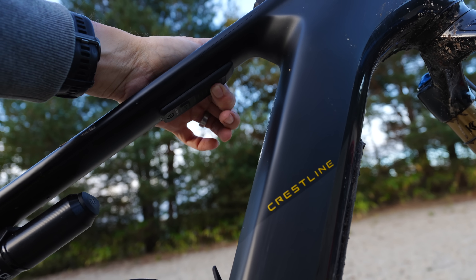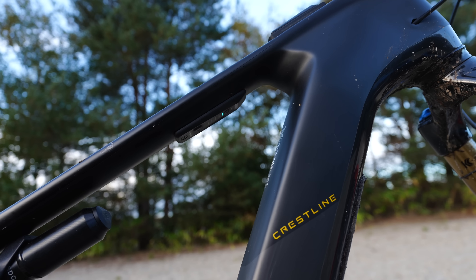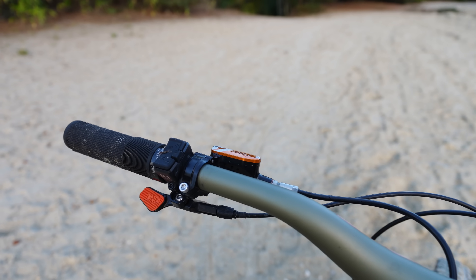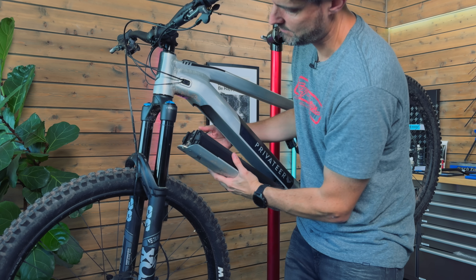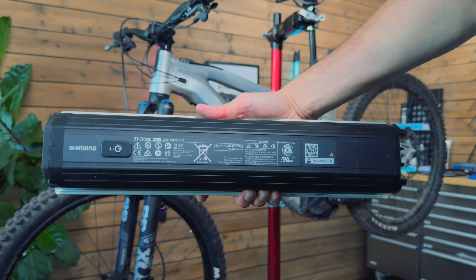This is not to hit on any brand because they pretty much all do it. A couple of years ago, Bosch released a new smart system motor. The bolt pattern was identical to the previous version, but because of some internal electronic changes, nothing was backwards compatible. So if you owned any of the older stuff, you couldn't take advantage of any of the new Bluetooth controllers or anything like that. Shimano had an EP8 motor, and then they recently released the EP801. Nothing on that is backwards compatible — even the batteries that are exactly the same shape and fit just don't work with the older system.